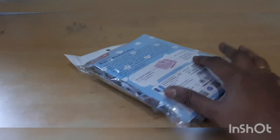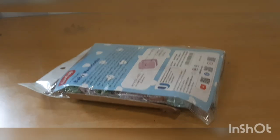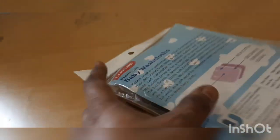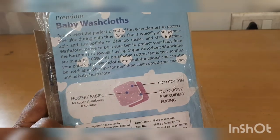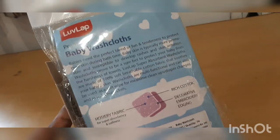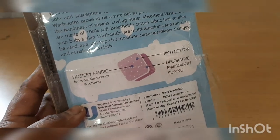This is a washcloth. This is a cutter. I will tell you the instructions. This is not a washcloth — we can use a kerchief. We can use a washcloth. If you look at it, you can use a good material.